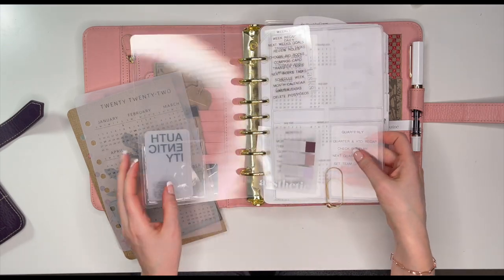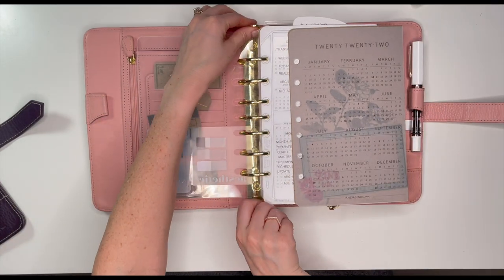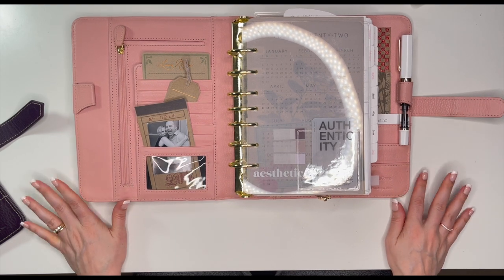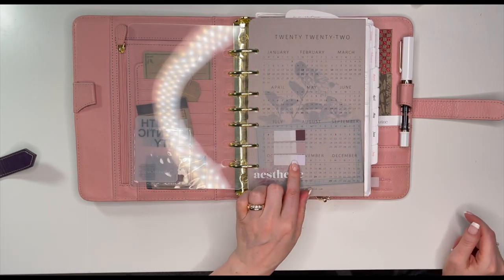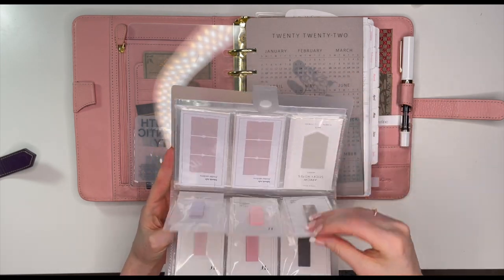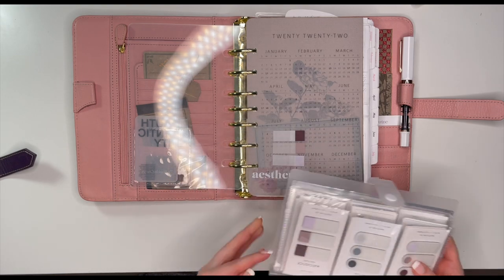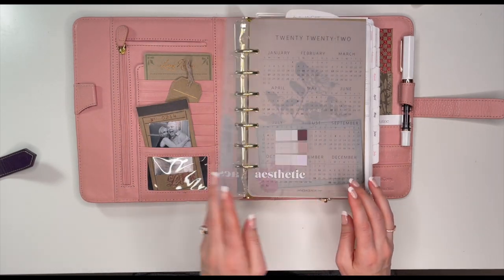I'll replace it with that and go back to the front — these cards like to slip out. What do you think? I like it. I wish I had more colors of the page flags, but these are the ones I've either purchased or gotten in my subscription box, and none of these colors really suit the vintage vibe I've got going on. So we'll leave it at that. Okay, let's flip through — I like it!